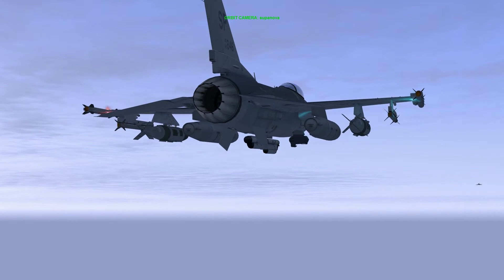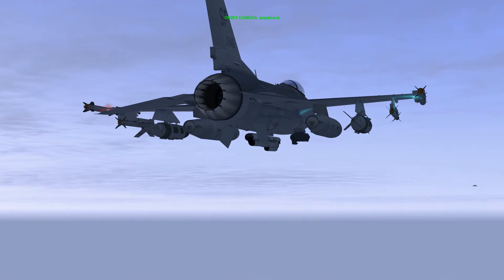Hello YouTube, it's Supernova back with more Falcon 4 BMS. Today we're looking at the JDAM.